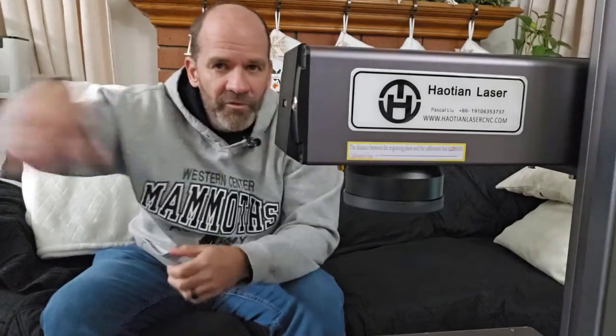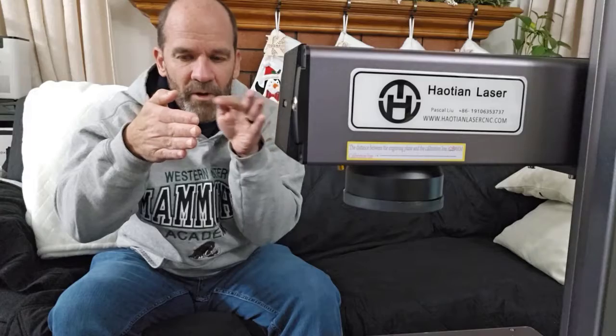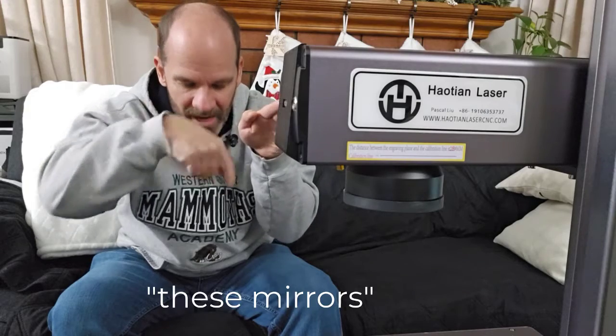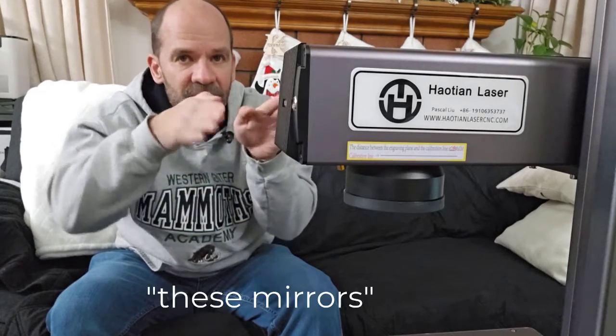What is a galvo laser? With CO2 gantry lasers, you have a head that moves back and forth, and it's limited in speed by its weight, the belts, and the type of motors. All of those things limit how fast it can move. A galvo laser has two mirrors — the laser bounces off one mirror, then off the other, then down onto the work piece. All it has to move are these small mirrors, which can move around a lot faster than a head moving back and forth.